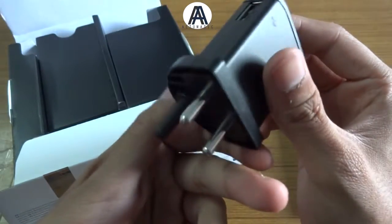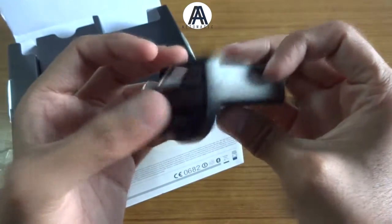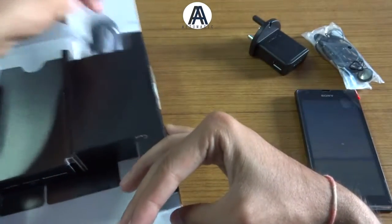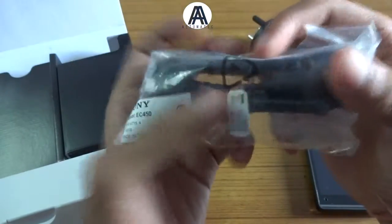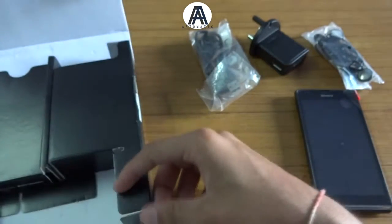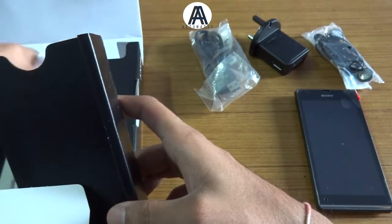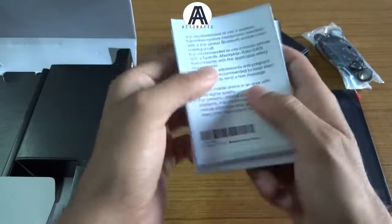Here's the charger — standard Sony charger. And here's the lead, or what you'd call the USB cable.